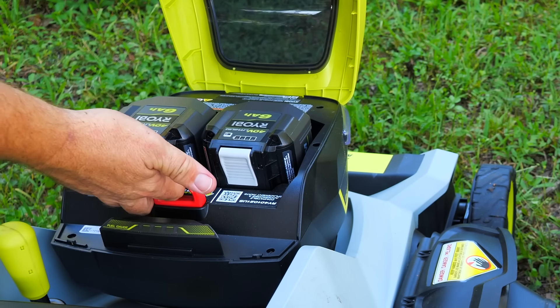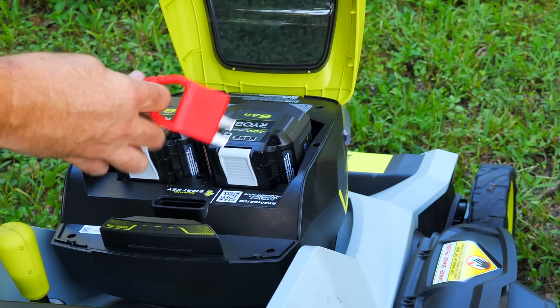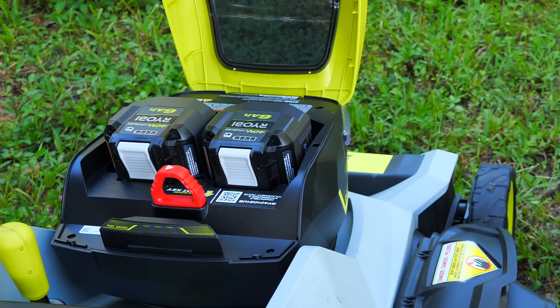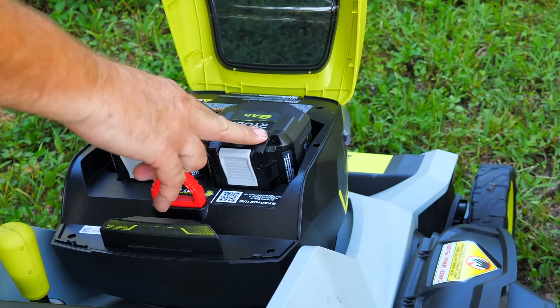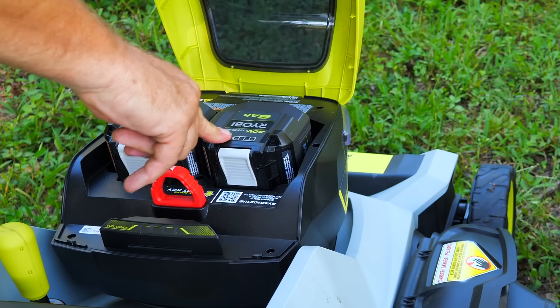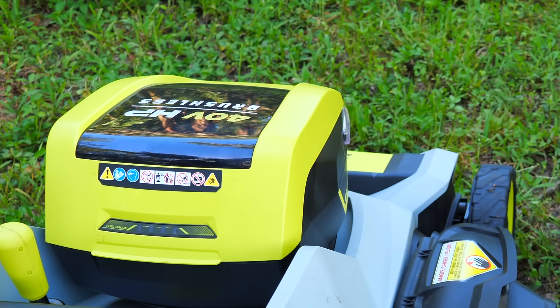To switch batteries on the RYOBI, both ports are always active — we just use a key with an arrow indicating which battery is active. When one battery dies, take the key out, switch it around, and you're using the other battery. The cool thing is you have a battery gauge right on the unit — turn the mower on and you can see the charge level right there without lifting anything up.